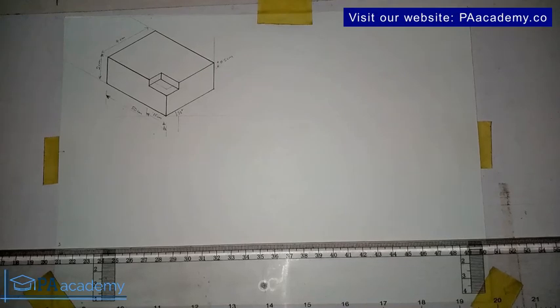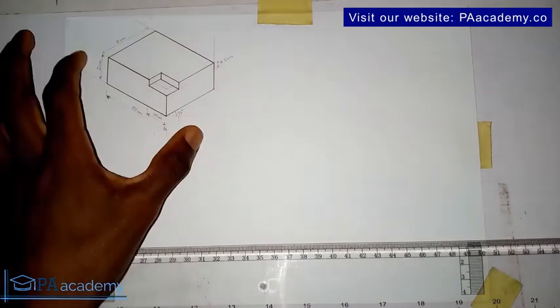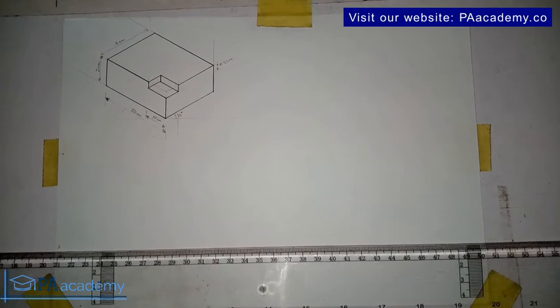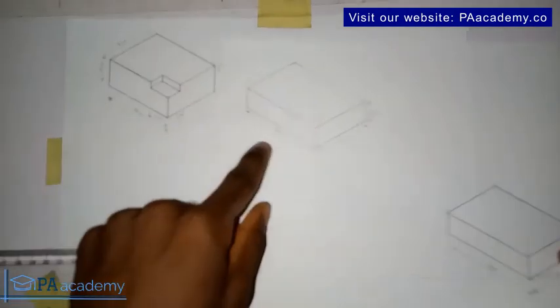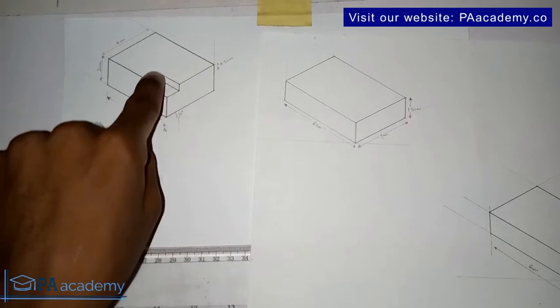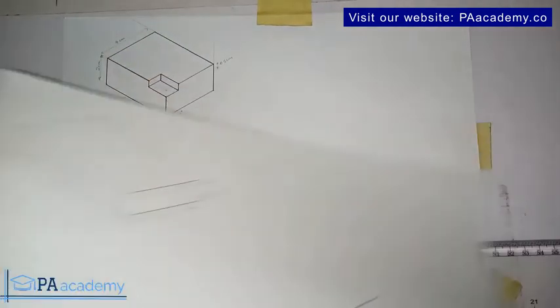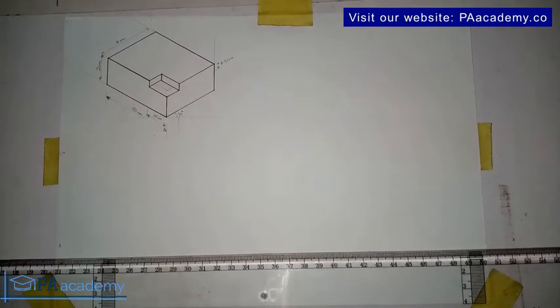Hello and welcome back to PA Academy. This is Drawing Three under isometric drawing. If you missed the previous two drawings, kindly check the description of this video — I will leave a link to those videos. Before you start any isometric drawing, the first thing you have to do is understand what you want to draw. This drawing is almost similar to Drawing Two, but the difference is there is a cut — a small part of it was cut out.